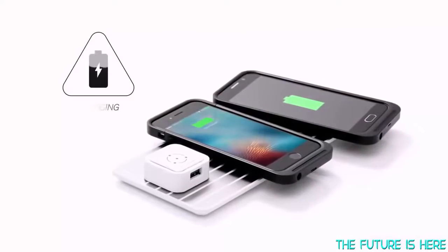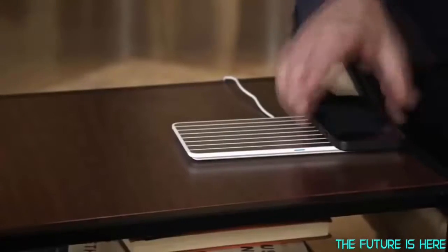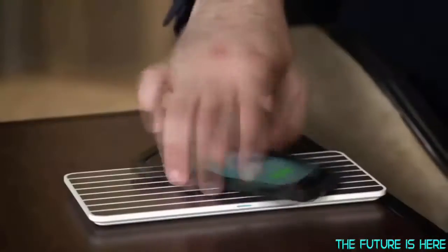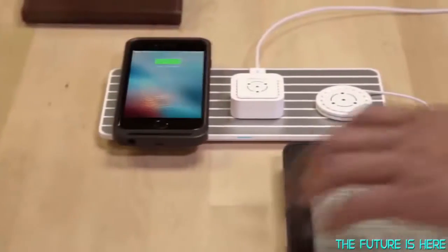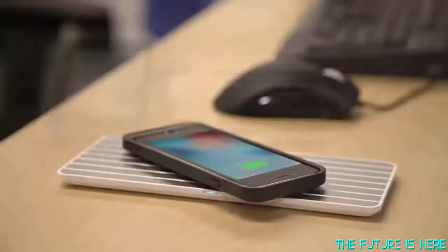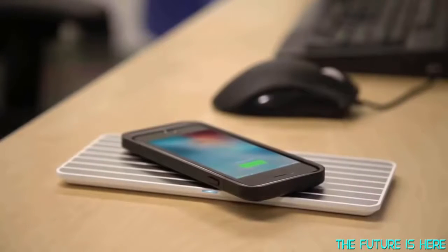FlyCharge is wireless charging done right. It uses conductive technology, which means it charges on contact. This means it works with virtually any device, and you don't have to worry about device orientation. It emits no additional radiation and is safe to touch. The FlyWay 40 is a 40-watt high-speed charging pad that can simultaneously charge all of your devices at the same speed as a regular outlet.